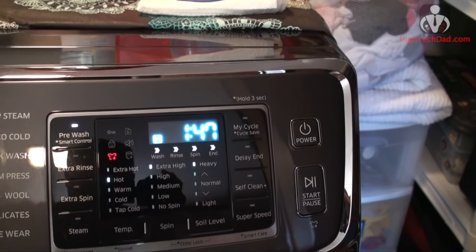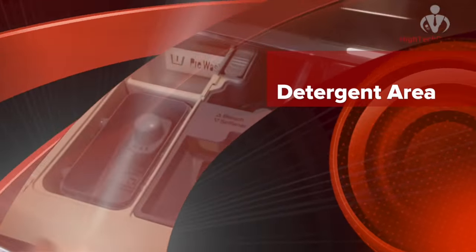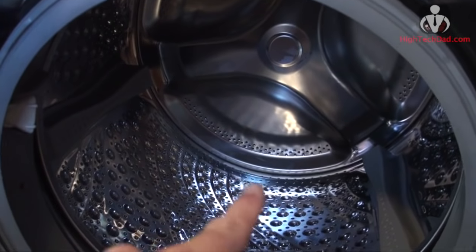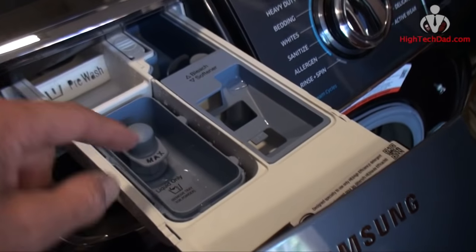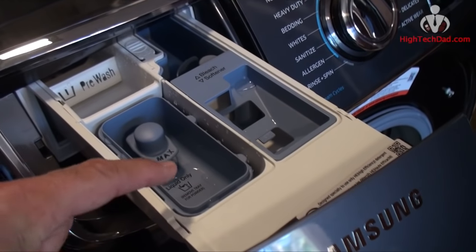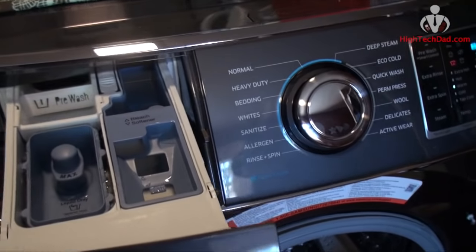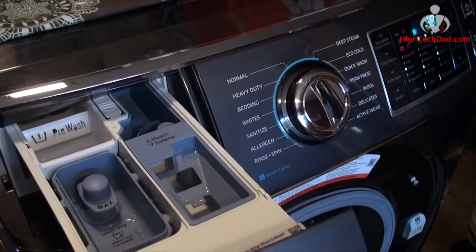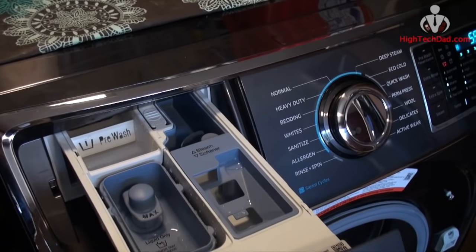This is where you put all the detergent, pre-wash products, bleach, and softener. You can use pods, but I recommend using a liquid HE detergent because of a built-in feature called Power Foam. You put the liquid detergent in here and as it goes into the wash it foams the detergent for better penetration of soil and dirt stains — it basically aerates the detergent to help it penetrate into the fabric better.